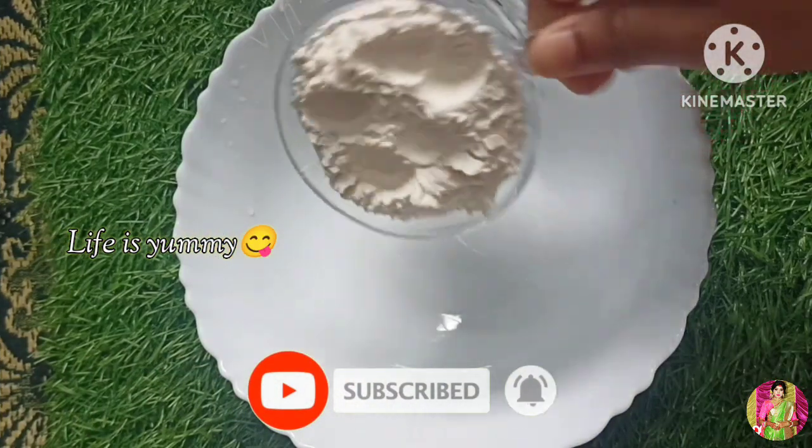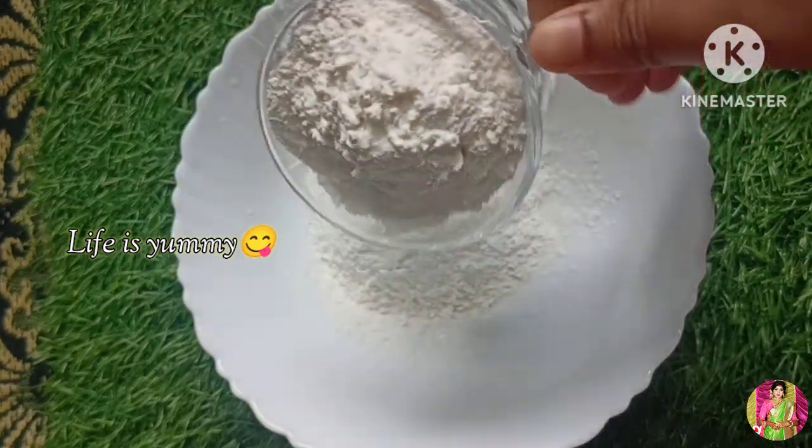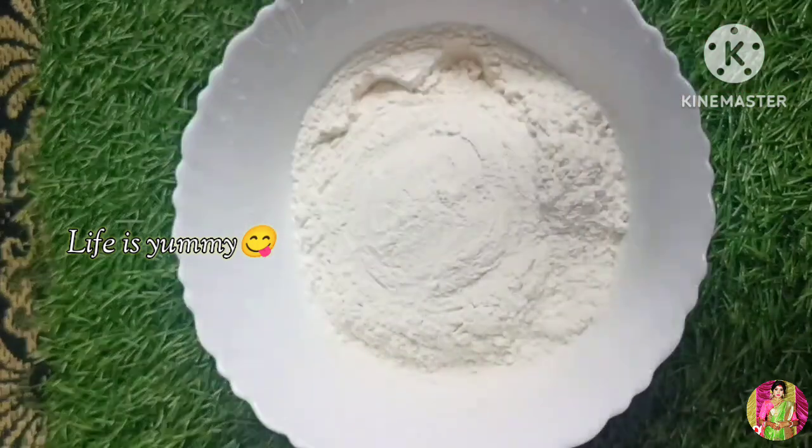We are going to share this recipe. I will share this recipe.